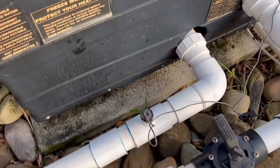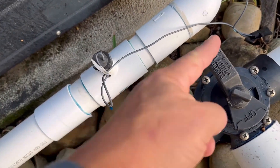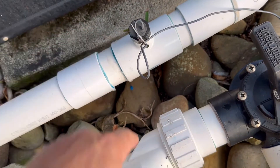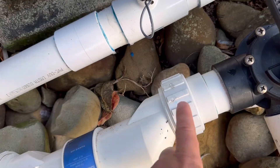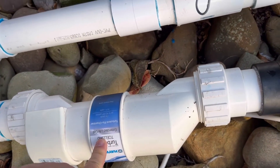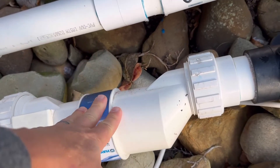Over here you have your sensor. This wire goes into the bottom of that box, and this sensor right here is what triggers, as the flow of water comes through, whether or not this is going to generate salt once it comes through the cell. Keep in mind this is clean.